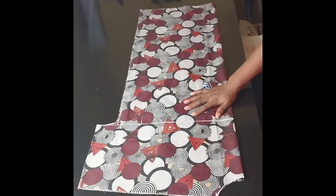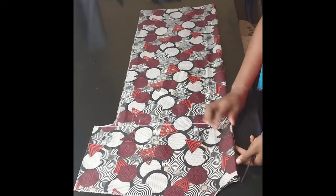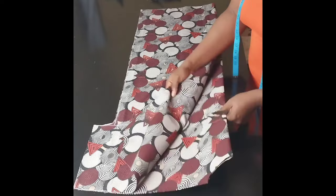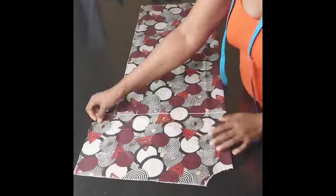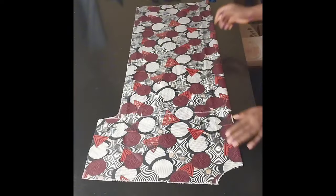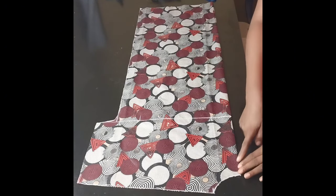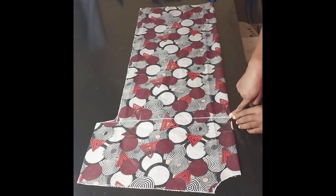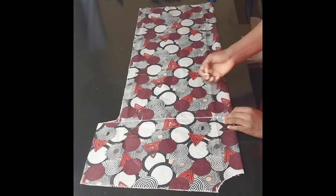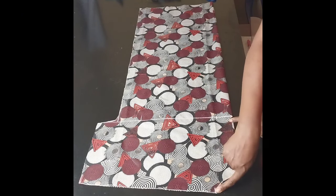I'm going to take out the back pattern, then I'll work on the front neckline. I'm removing only the front pattern, then I'll go ahead and mark the front neckline and cut it out. For the front, I'll come down to this point, go in by two inches, and then draw a line to connect to the neck width.